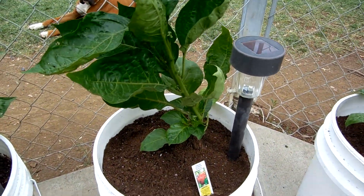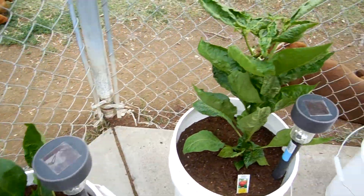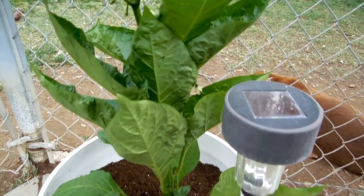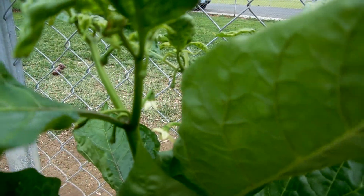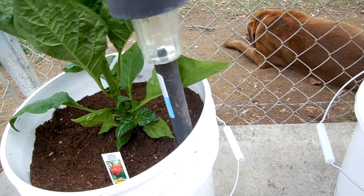And these are just blank white buckets, so you can tell. Those are the first ones on my other video. Another Moruga, and it's got a couple of flowers back in there. I should have pods real soon.